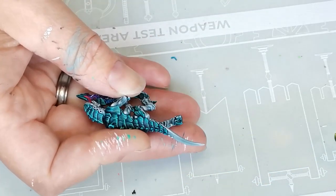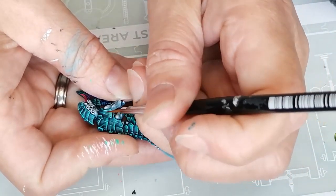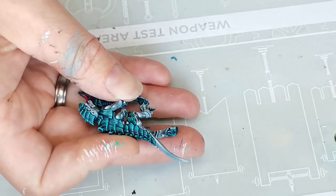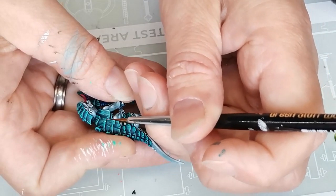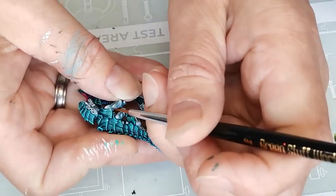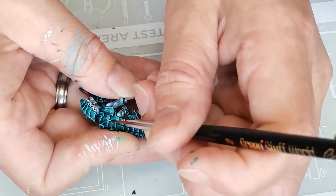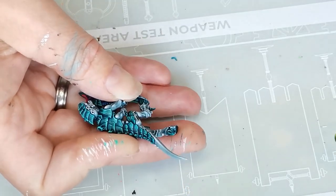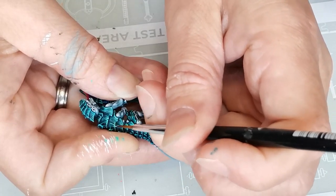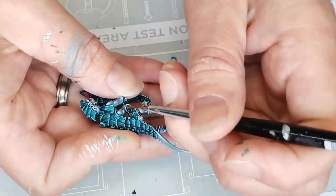I think edge highlights help make sure that the model is not entirely too busy to look at, though I'm sure a lot of people would disagree. For the last layer of highlight I mixed in a bit of white with the Quantum Green and Blaster Blue, and used that in the exact same way — except using a little bit less of it to make sure the original highlight color would shine through the most.